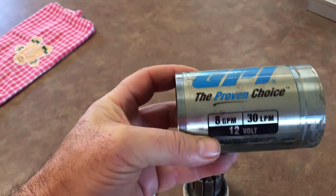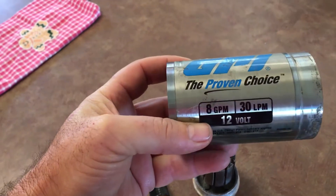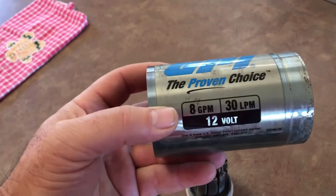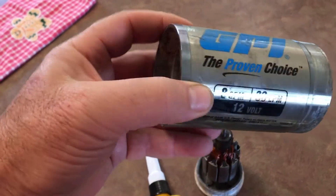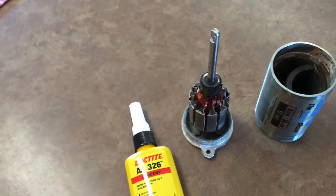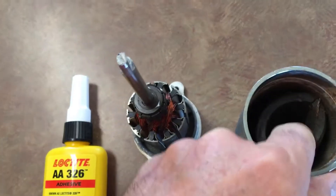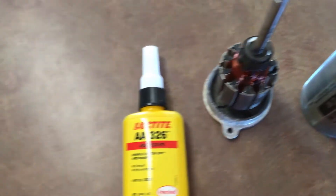This is the GPI fuel pump on my transfer tank on the back of my one-ton truck. It stopped working, and when I pulled it apart to see what the problem was, one of the magnets had come unglued from the side of the casing.